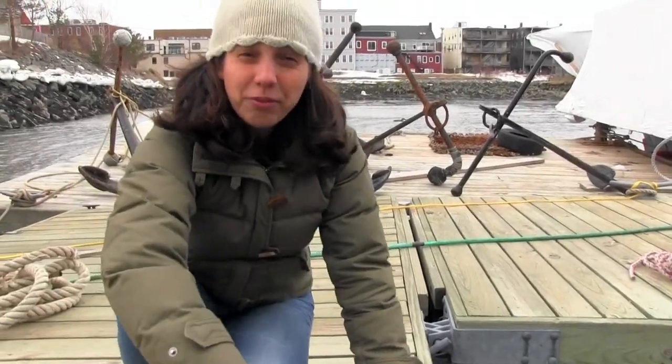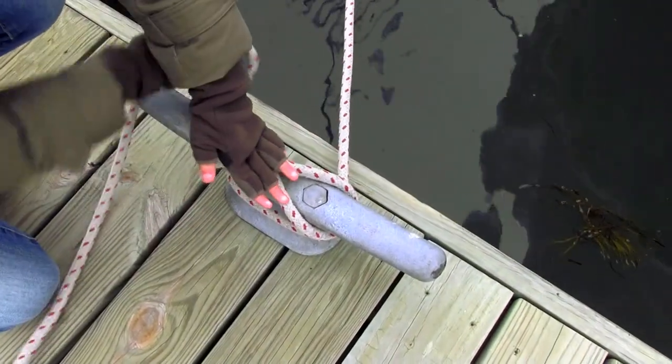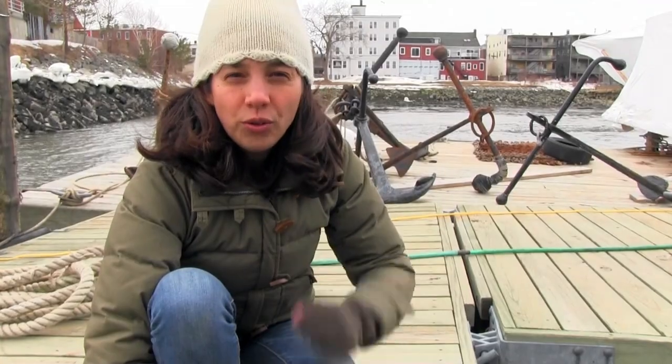How many turns do you put around your cleat before you put the locking hitch on? Well, it depends on how much load you have. If it's a really light wind day and you've got a small boat, you only need to do a few. But if it's a really strong wind, the more turns you add, the more friction and the more holding power you have.